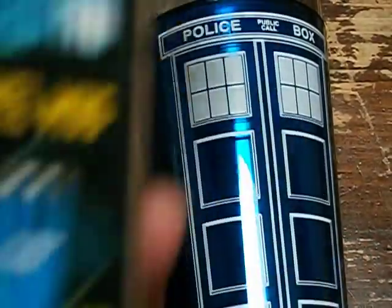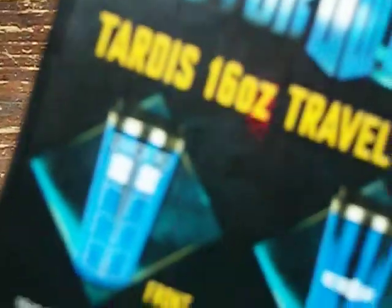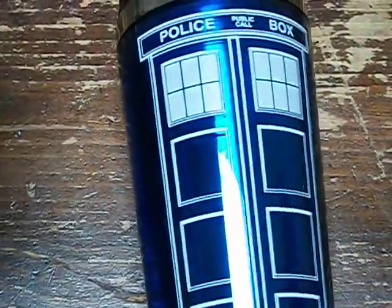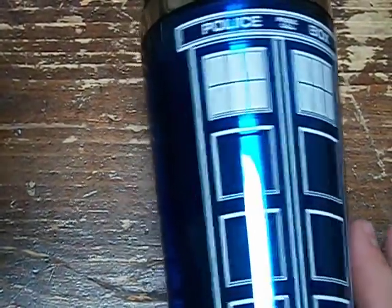The box doesn't have much on it. It just shows the front and the back and it says 16 oz, single walled stainless steel interior, plastic exterior, BPA free. Wash thoroughly before use, hand wash only. And at my house we don't use dishwashers because it's just a waste of money, so that's perfect. On the bottom it just shows a Doctor Who branding and copyright mark date.